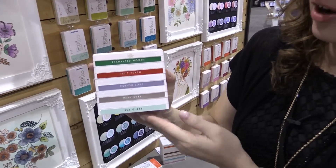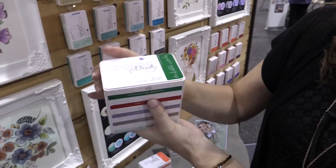Welcome to Creativation 2017. I'm in the Prima booth. I'm Sharon and I want to show you one of our brand new products. These are Color Philosophy — they're magnetic ink pads.